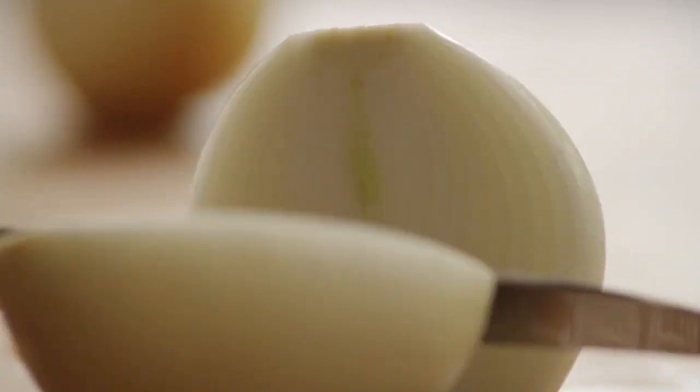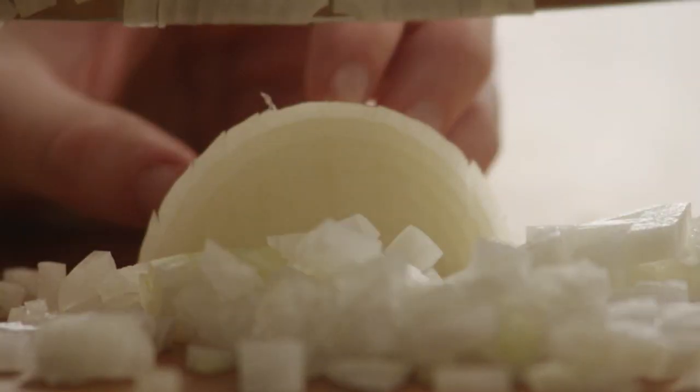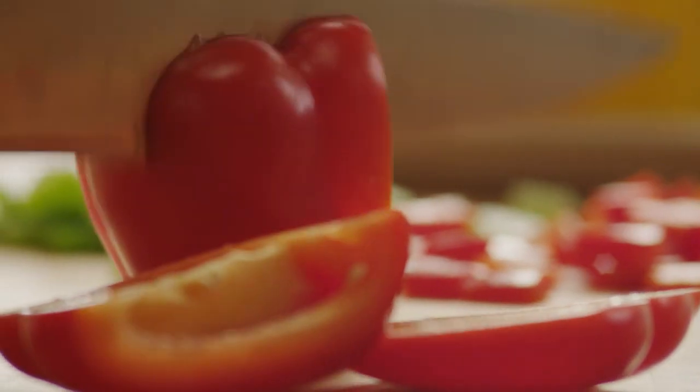Next, dice one onion, mince two cloves of garlic, and chop one red bell pepper.